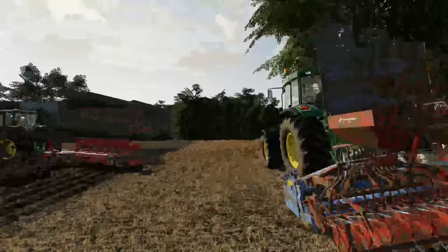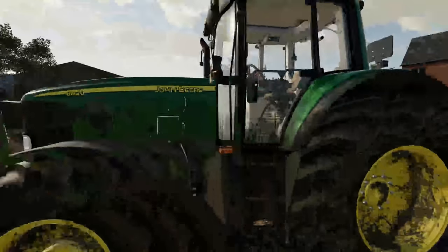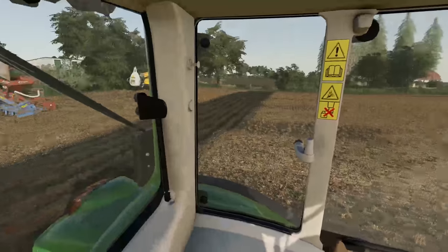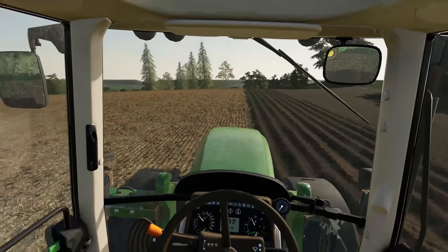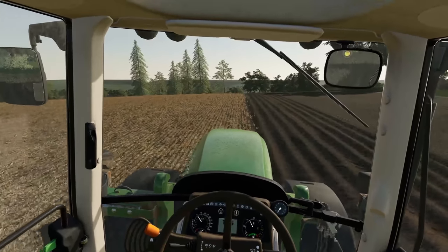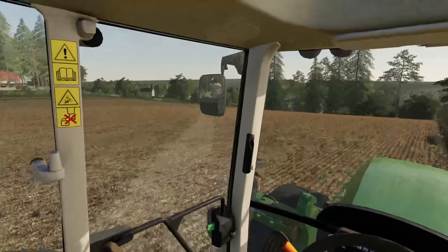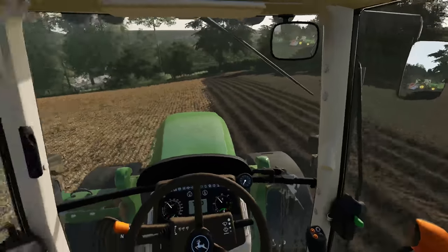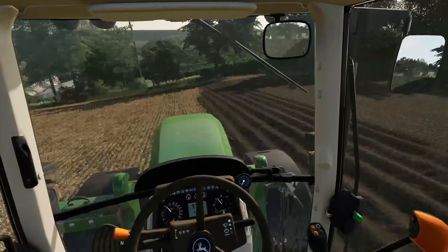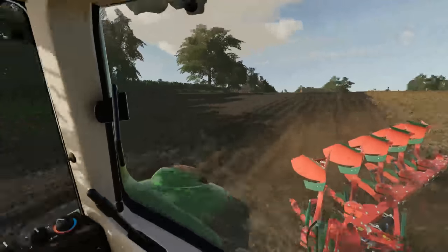Looking good. So we'll leave that to do its thing and jump back into the 68, which pulls its Kverneland plough with very little fuss — it's brilliant for that. This is one of the only fields of oats that we actually had this year to harvest. Then we're looking to really ramp up — we've already got two fields in the ground with barley. This is going to be the third barley, then we've got a couple to put in as wheat, and a few more down on the hillside. This gets a little bit stony on the hillside here, but it'll make do.